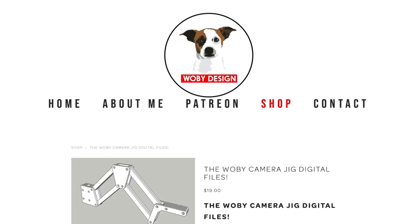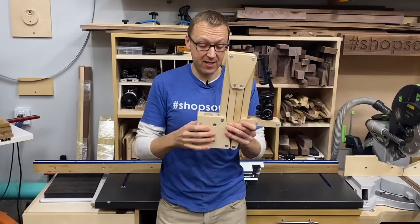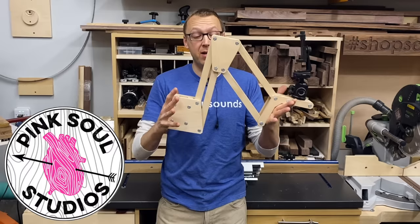Now Ben doesn't sell the actual rig — he sells the plans for it. With those plans comes a whole parts list and also a CNC file if you want to have yours cut out by CNC, which is what I did. I outsourced these to my friend Alma at Pink Soul Studios who hooked me up.